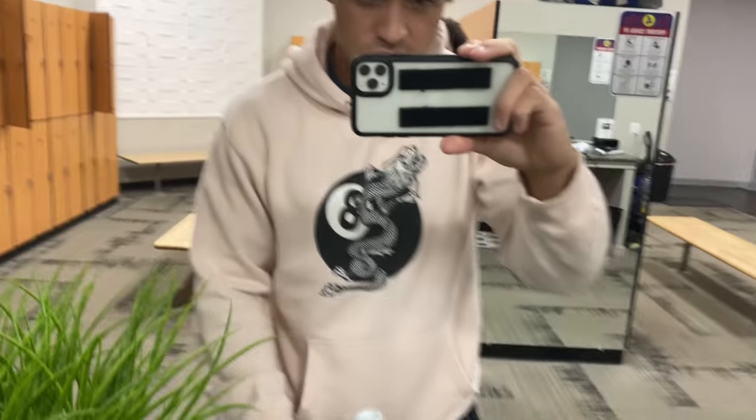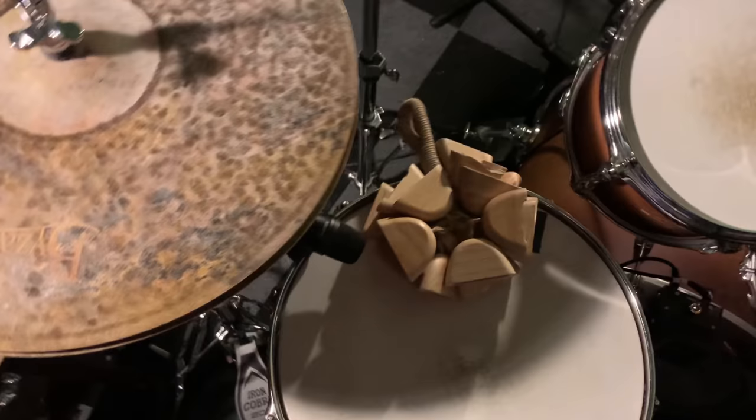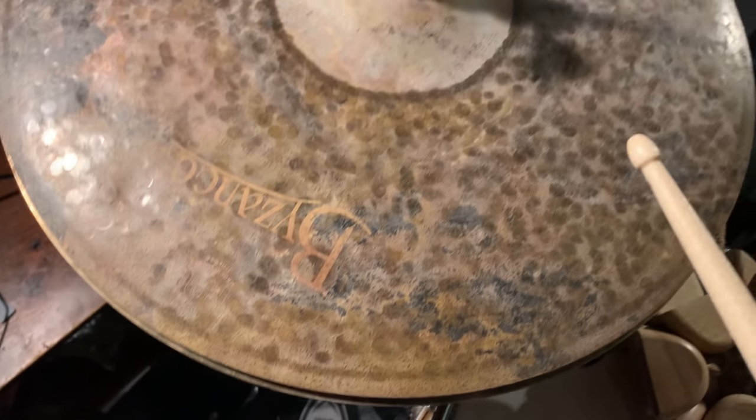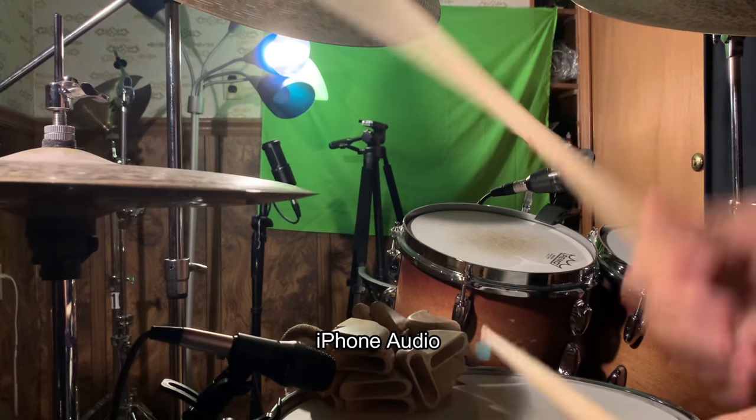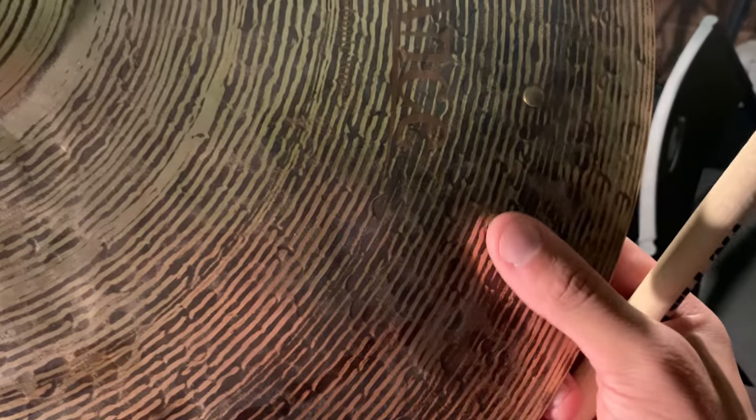I'm going to answer a question because this still is a drum channel. The first question I got is: what type of cymbals do I use? That's the question I get the most. I usually only use three cymbals — well, technically four because the hi-hats are two. I use two ride cymbals and a pair of hi-hats. We got the 16-inch extra dry medium-thin hi-hat by Bosphorus. Over here, a monophonic ride cymbal by Bosphorus — Mino cymbals. These are all Mino cymbals. As you can see, I have two rivets installed. They were installed by a good friend who works in a library, because if I installed them myself I probably would have broke something.